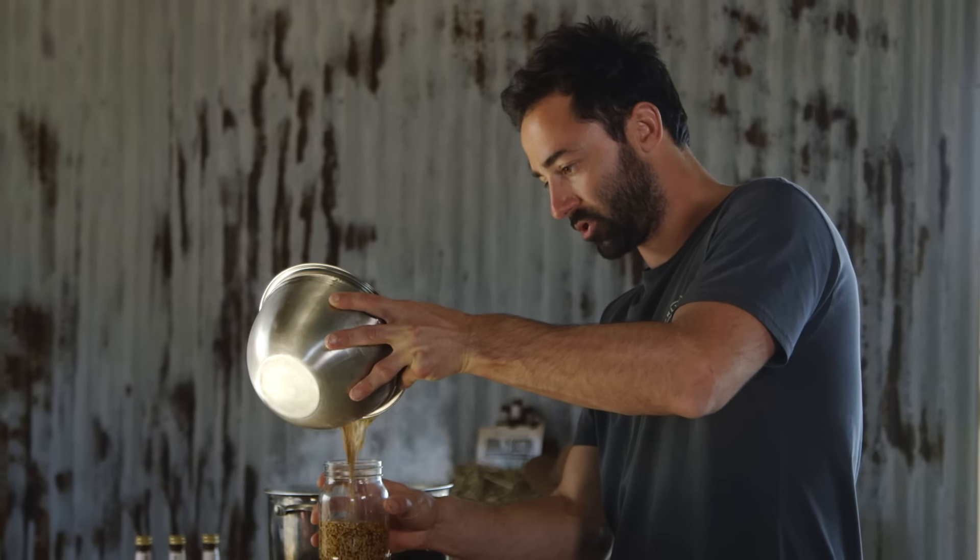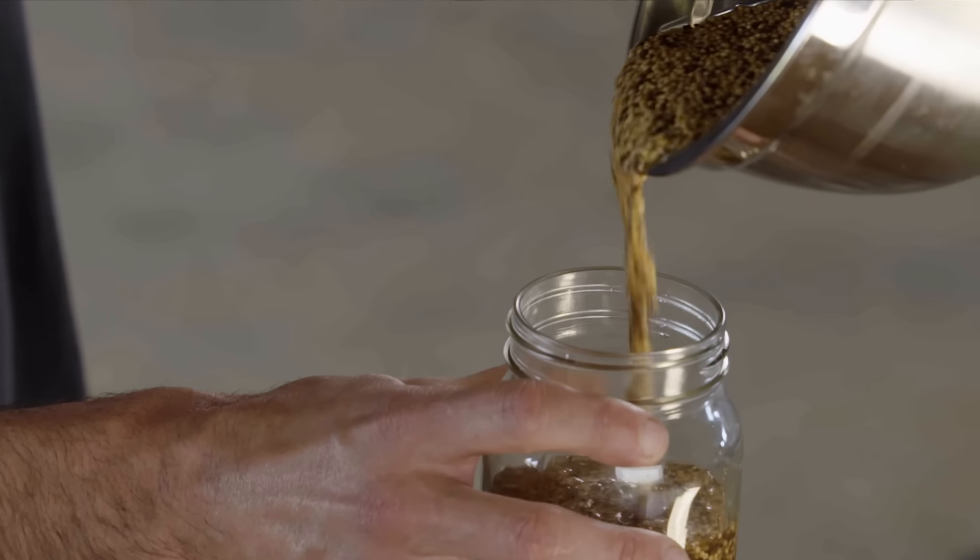Then it can go into a sealed jar. I'm going to pop the lid on and leave it for two weeks. Two weeks.